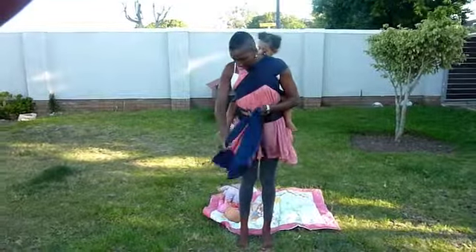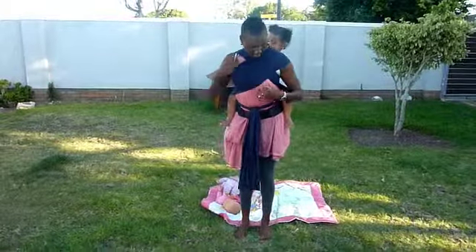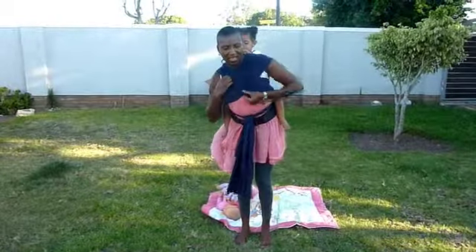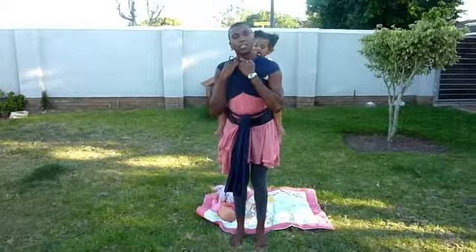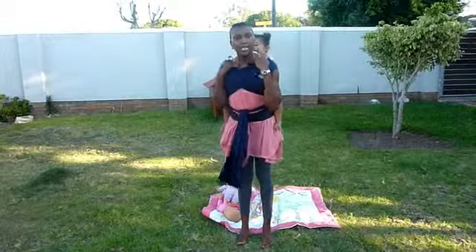Now you can tighten. What you want to do is make the carrier as comfortable as possible. Spread it over your breast, and make sure that your neck is not being strangled by the carrier, so you can open it here a little bit.